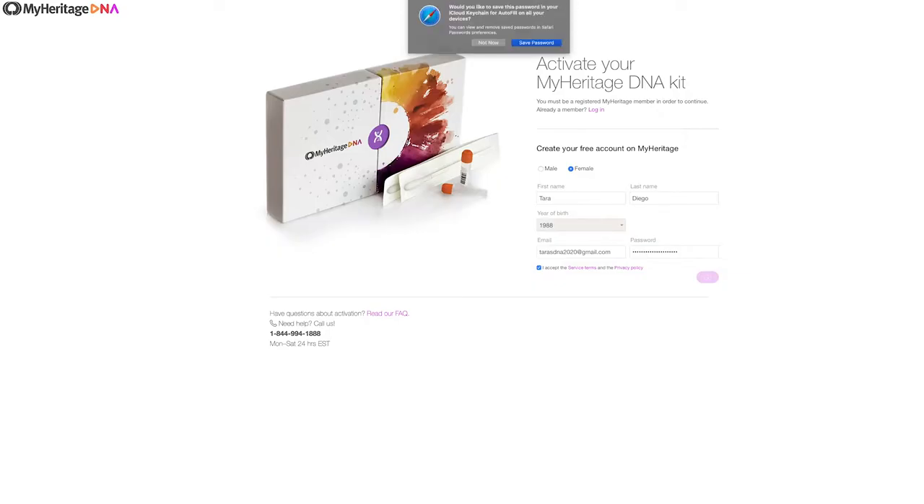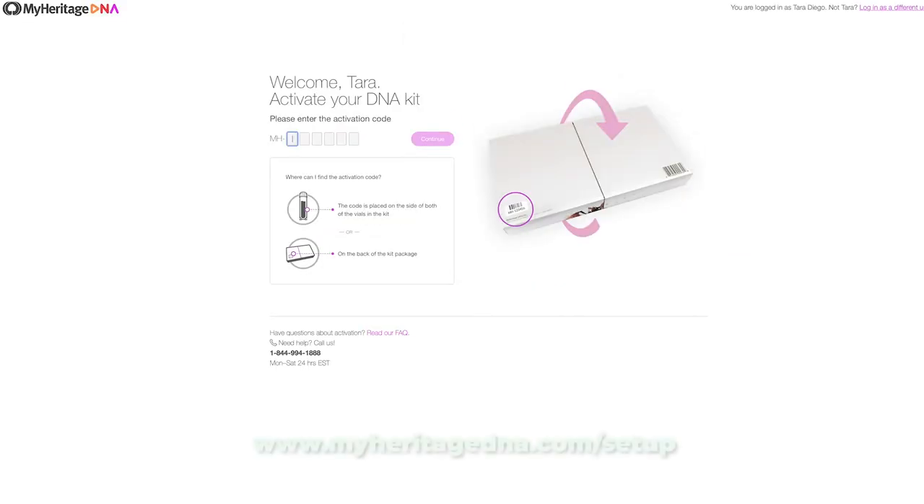Step one. First, you want to activate your kit online. Go to myheritagedna.com/setup. You can find the activation code on the card that came with your kit. Make sure you keep that code for your records.